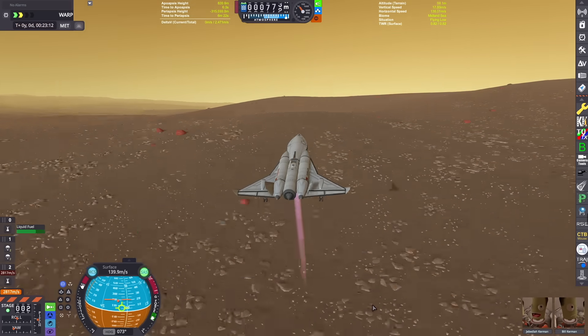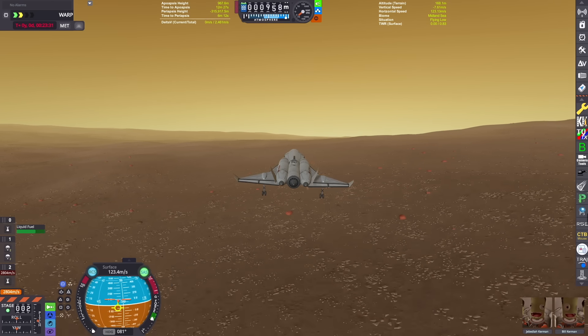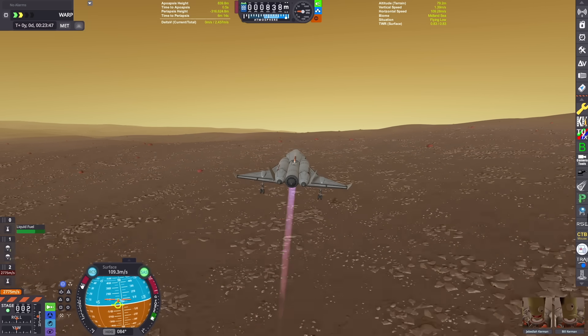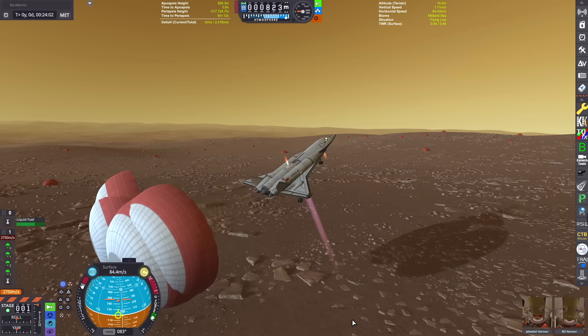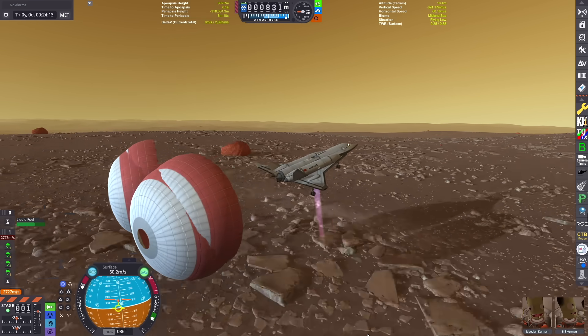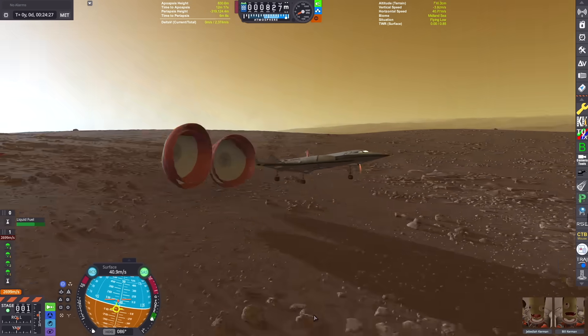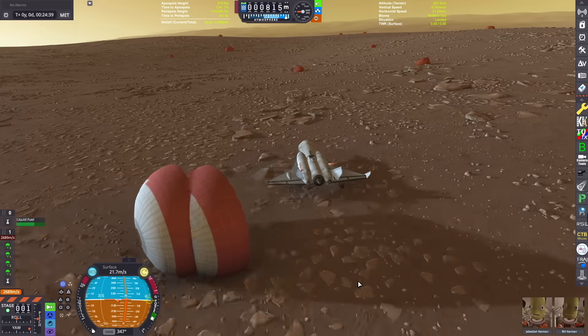We just barely don't hit the ground there. We're also using some of our Werner RCS-style engines on the side to maintain control of the spacecraft on our way down. We just opened up our landing parachutes and we're starting to drop out of the sky — this is where that ventral engine really comes in handy. We're landing at about 40 meters per second, which is just about as slow as I could get it on Duna.